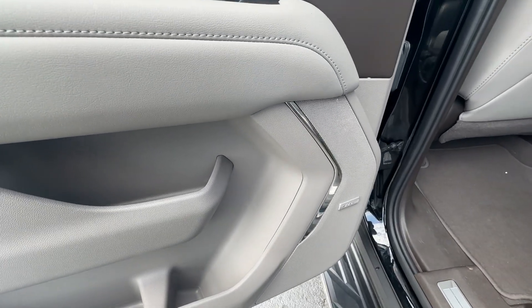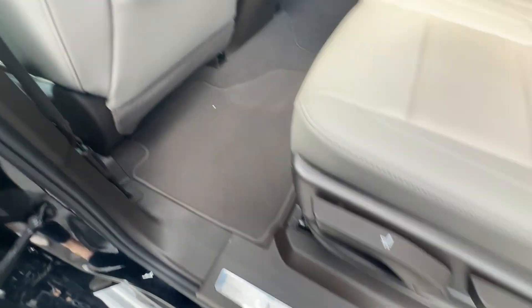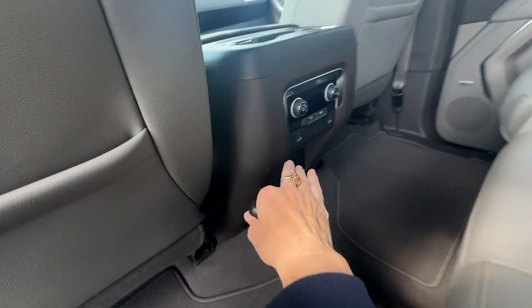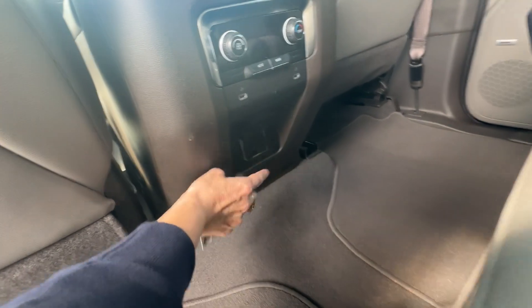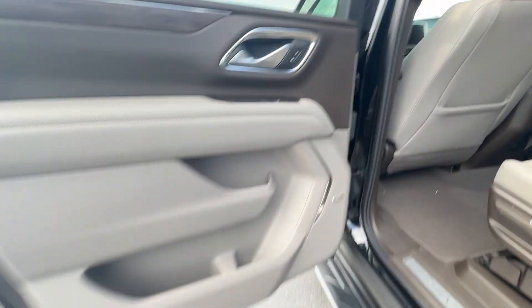It has the Bose sound system. Your insets here are in beautiful condition. This carpet really speaks for itself — it really does look brand new. It doesn't look like anybody's ever sat back here. They have their own controls back there. It has the new lightning ports as well, and also another plug-in. Lots of plug-ins — those are so handy.